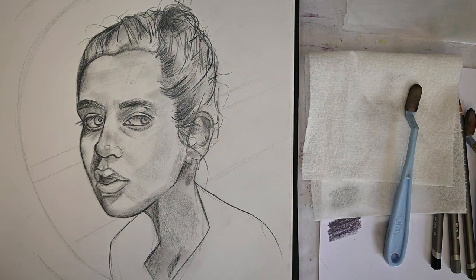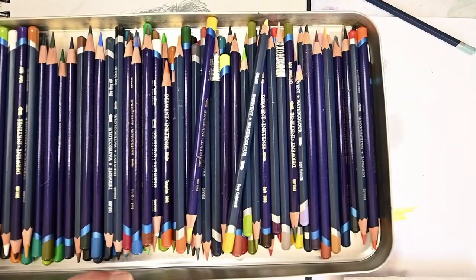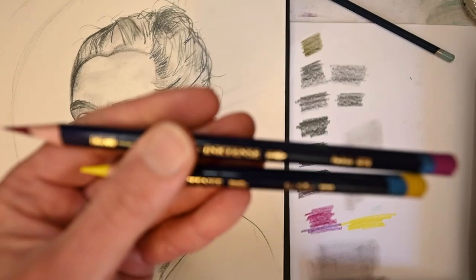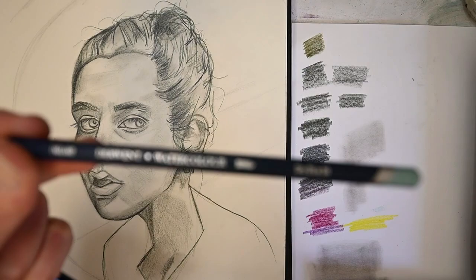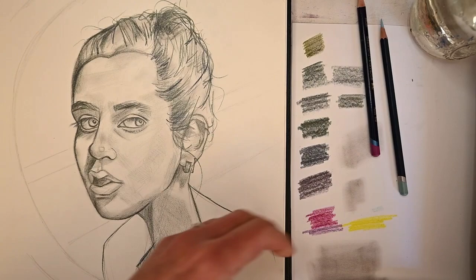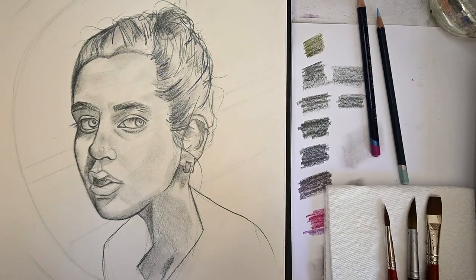I'm getting close to the end and deciding what colors I want to use for the next section with the Inktense pencils. Here's my collection of water-soluble pencils - watercolor pencils and Inktense pencils. Inktense and watercolor pencils are two different products even though they're both water-soluble. Anytime you see a little paint brush on a pencil it means that product is water-soluble - some graphite is water-soluble as well. The watercolor pencils are not as vibrant as the Inktense. I'm going to use a flat, a round, and a filbert brush.